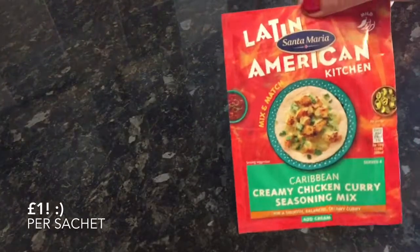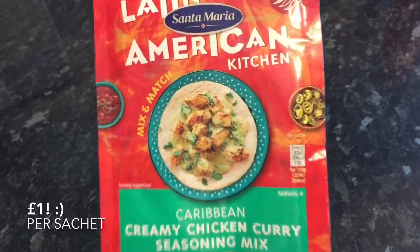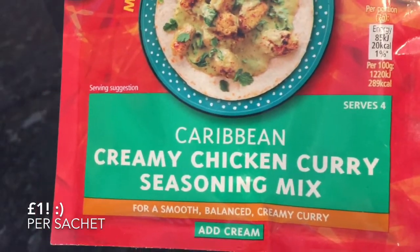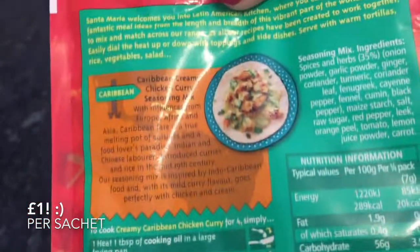I haven't actually tried this seasoning yet, but I'm going to be making a curry over the next couple of days and I'll be using it then. I'll let you know what it's like — it'll be in a meals of the week video either this week or definitely next week. For a pound though, I thought that was a bargain.